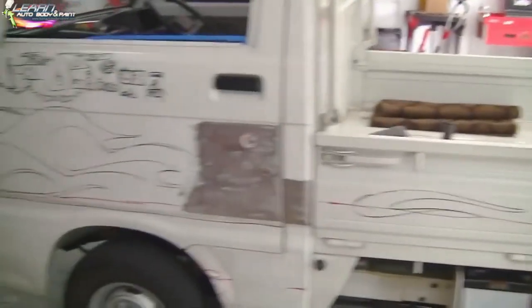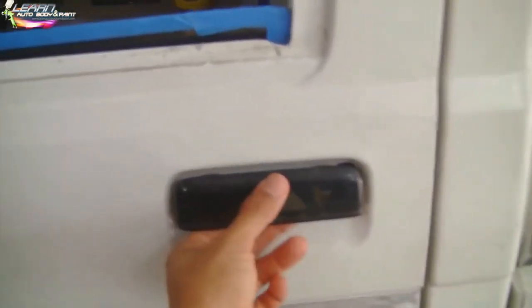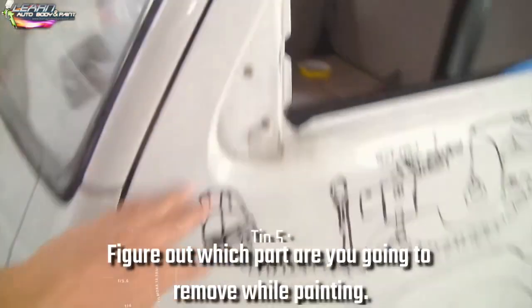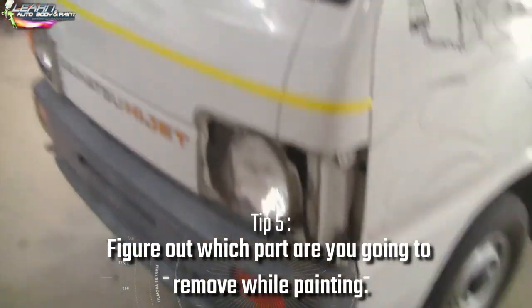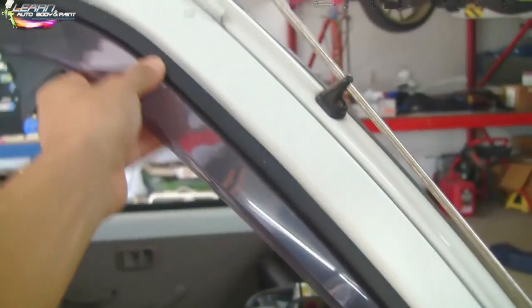Right now, the first thing you want to do is figure out what you're going to paint and what you're not going to paint. The handles — I'm going to paint the same color as the truck, so these are going to be white when we're done. I started taking off the mirrors, and that's what we're going to do today: take off the bumper cover, this light frame, and this mirror. The weather stripping for this window is coming out — we did the other side, as you can see.